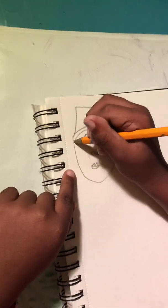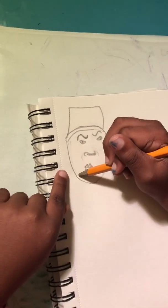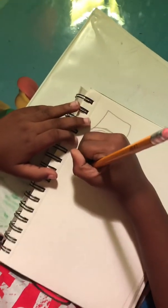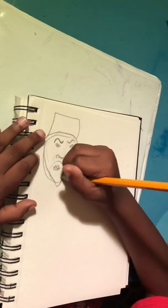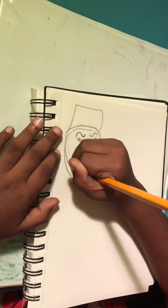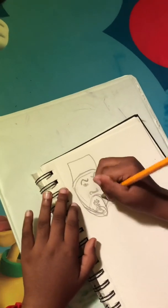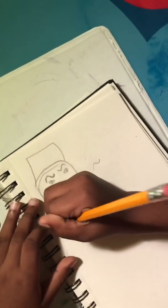And do the beard like this. And do the mirror like this. And do the ear like this.